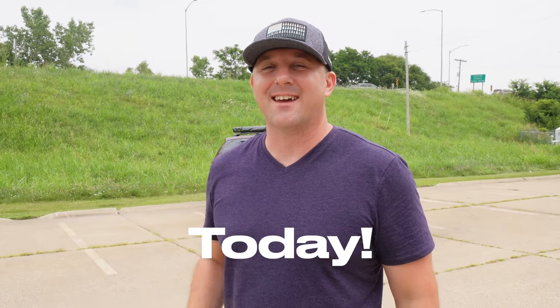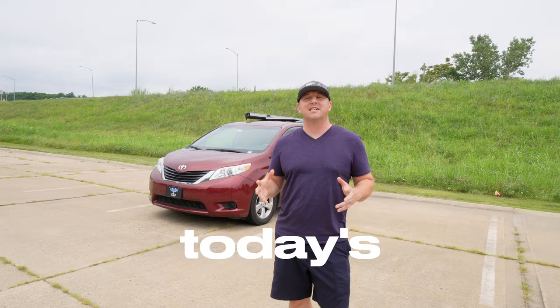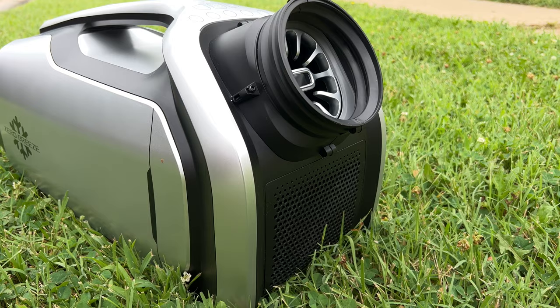It's 100 degrees out today and to me it feels like a heat wave. I want to sleep in the minivan camper but I also don't want to die of a heat stroke. In today's video I'm going to test the Zero Breeze Mark II in this heat wave and see if it can keep me from sweating all night long.